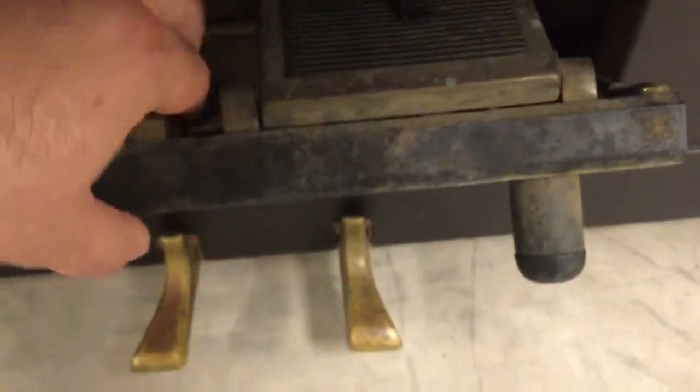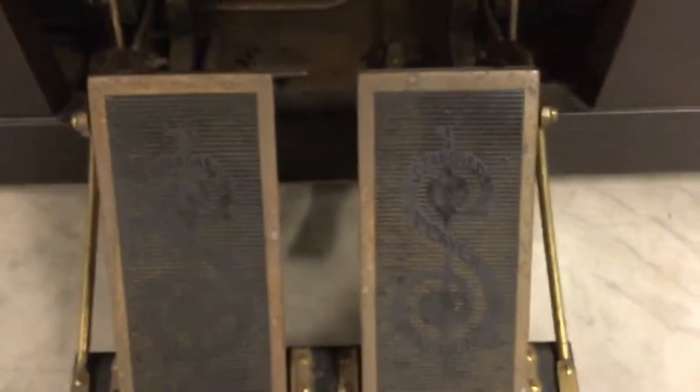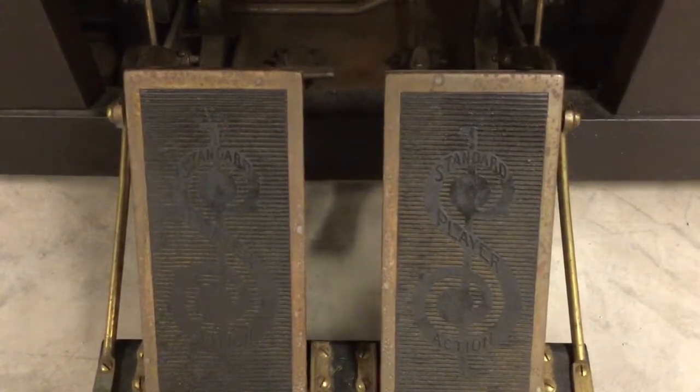It's a player-type piano that uses the standard piano mechanism. I'll do a quick demo right here. Now, it's not in functioning condition as it currently is. It's been stored in a house that's pretty well climate controlled, but it was in the lower level of the home — a walkout basement in a game room.